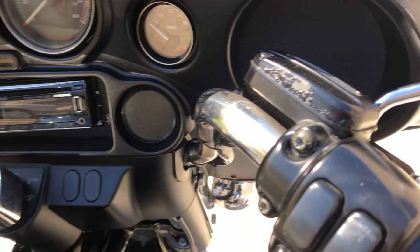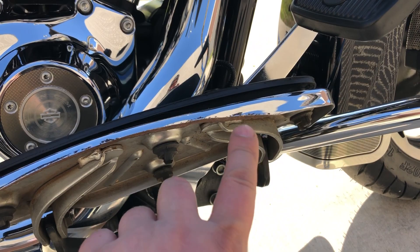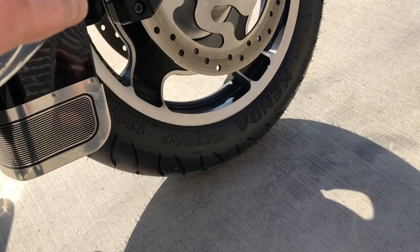And the master cylinder's bubbling up a little bit. Also on the floorboard for the rider, it's been scraped up from going around curves — just a couple little scratches right there.